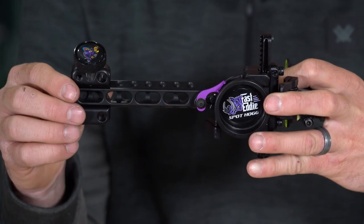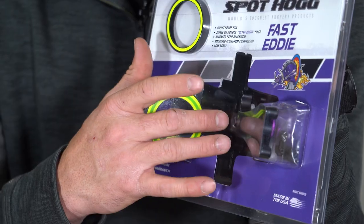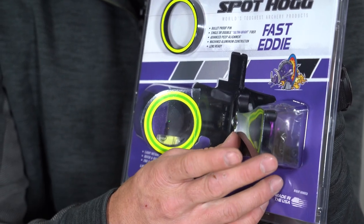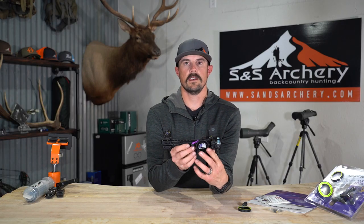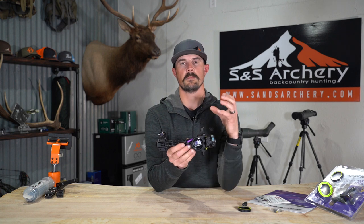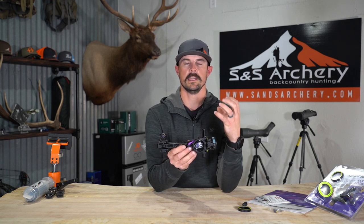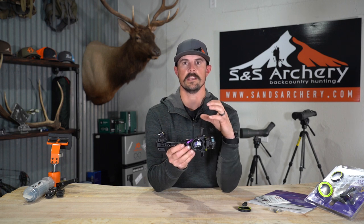This is the XL version, meaning you have a six-inch dovetail. Spothog does offer the Fast Eddie — the exact same site — but without the dovetail, just a standard shorter base mount. The benefit of the dovetail is you have more customization for the scope housing relative to your peep, getting that perfect focal length and ring clarity on your target, so your anchor point is a lot more adjustable.